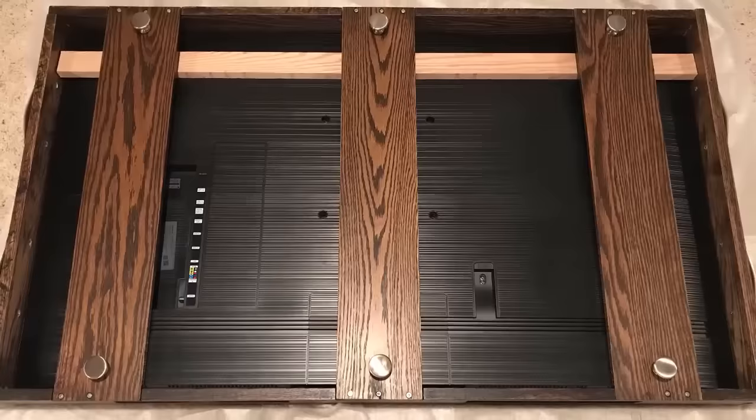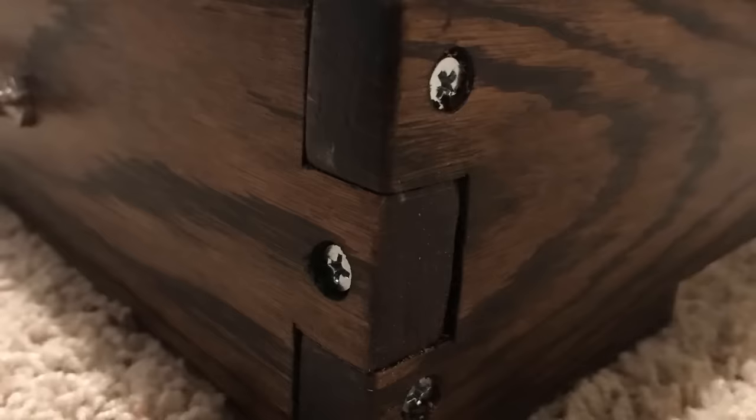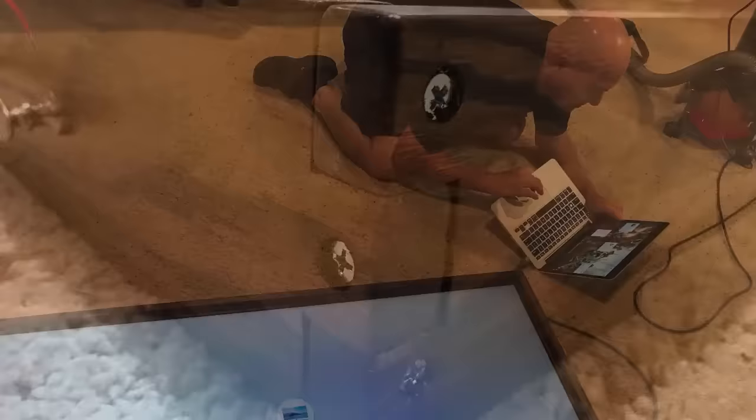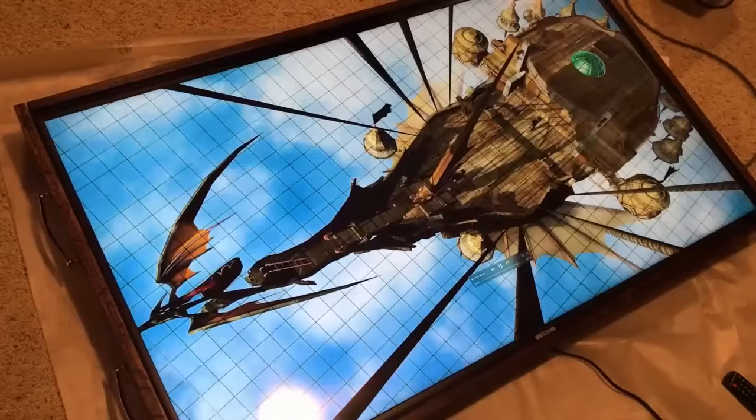That is basically the whole case. Here's a close-up of a corner so you can see how the wood goes together and the countersunk screws. At this point we decided to test the TV before really finalizing everything, so we hooked it up to Lou's laptop — and it works. When we saw it sitting there working with all the sound effects, it was incredible. We couldn't wait to get it finished. Knowing everything worked, we attached the caps over all the screws and then lifted it into place in the center of Lou's gaming table.